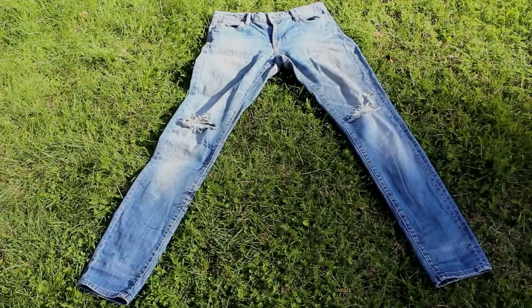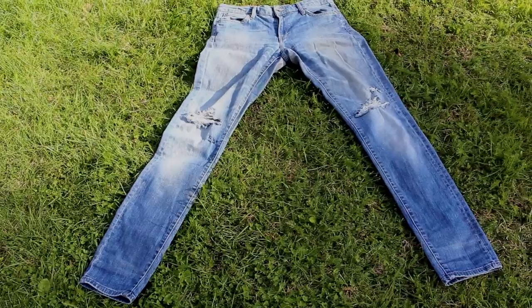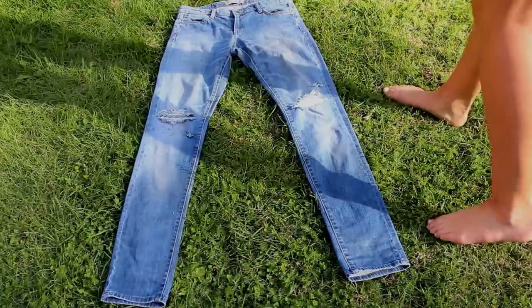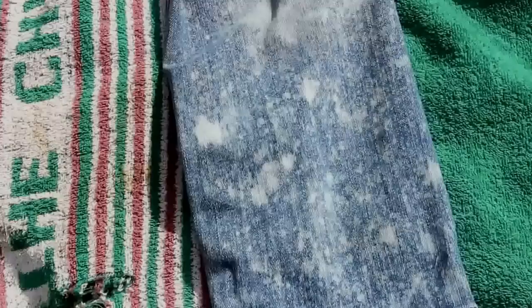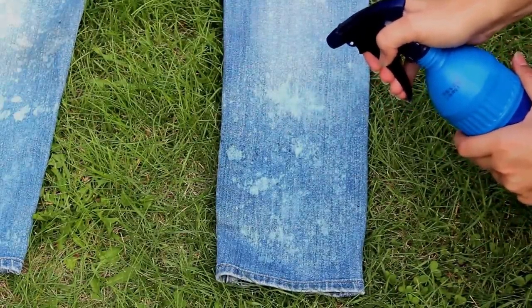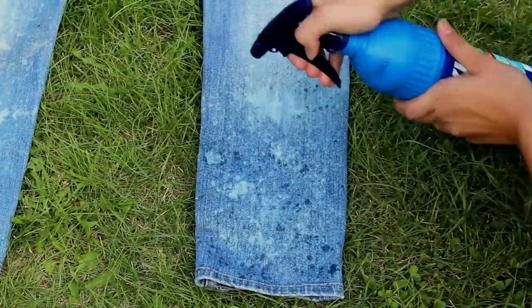It's all about experimenting really. Soon enough you'll find how you want it and the technique you want to use. This is a very subtle acid wash but I decided to go a bit further. I found that just pumping it really slowly and drizzling it over made it work the best. Because my jeans are so light in the first place, I decided to spray straight out of the bleach bottle, which gave it a really nice effect in my opinion.